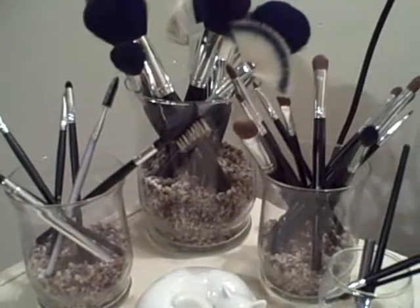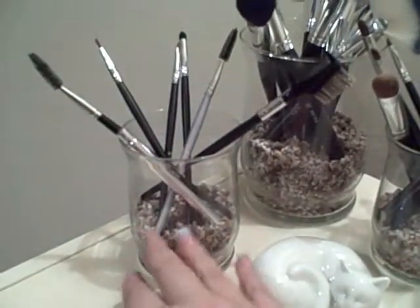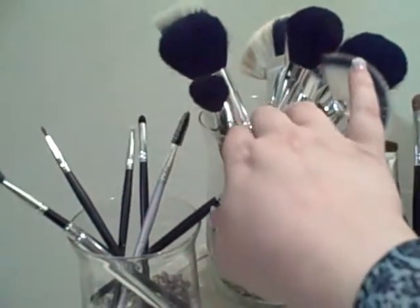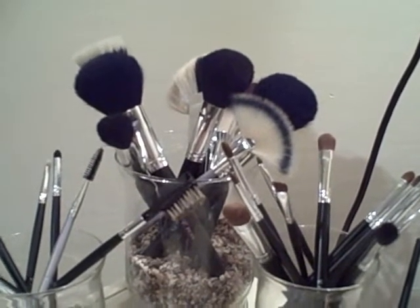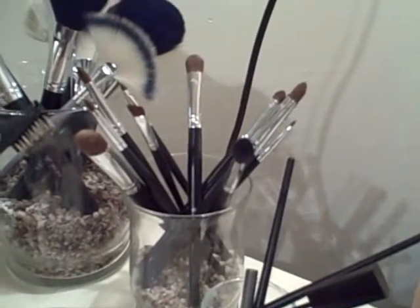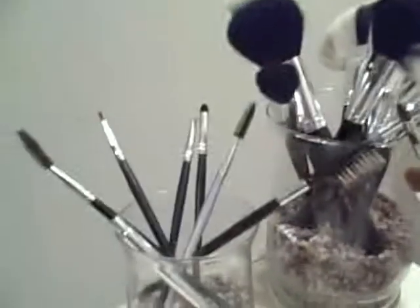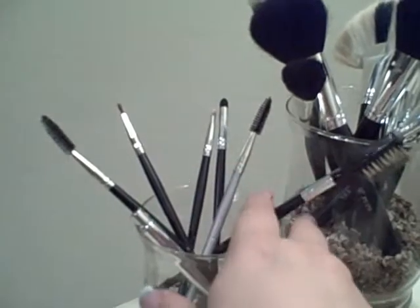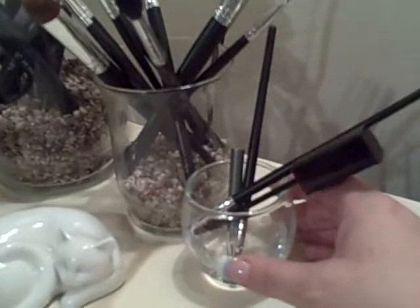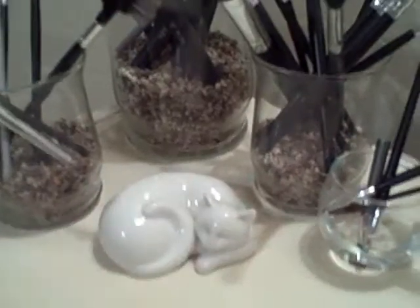Here's how I organize my brushes. I've got three jars with some decorative rocks at the bottom. The big jar has all my face brushes — blush brushes, foundations, stippling brush, fan brushes, all that kind of stuff. This one has all of my eyeshadow brushes and blenders in different sizes. This one has more eye brushes — spoolies, eyeliner brushes, eyebrow pencil brush, that kind of thing. And over here is just where I keep brushes I need to clean, plus a cute little kitty cat knick-knack.